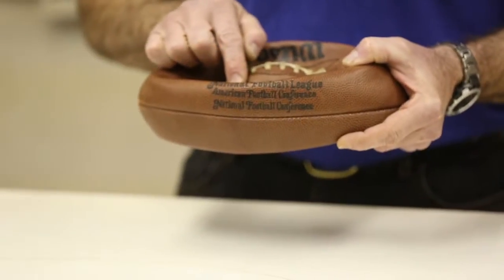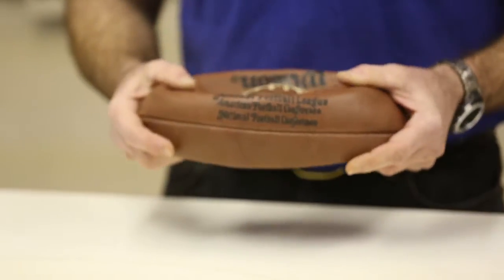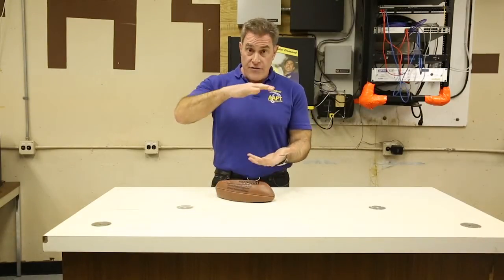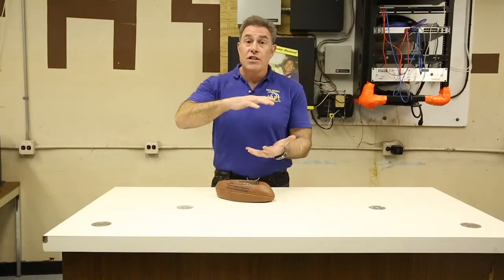It probably won't deflate to this point, but it probably will deflate quite a bit. Because as the cold air affects those molecules, it actually brings that pressure down inside there, and we'll have a bit of a deflated ball.